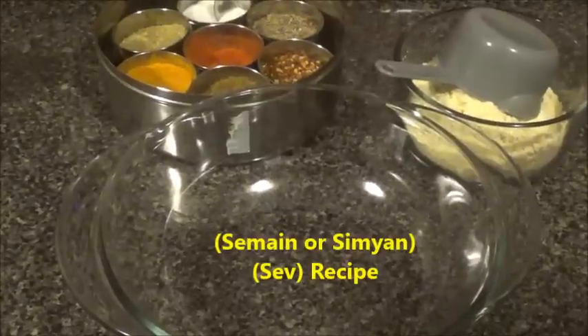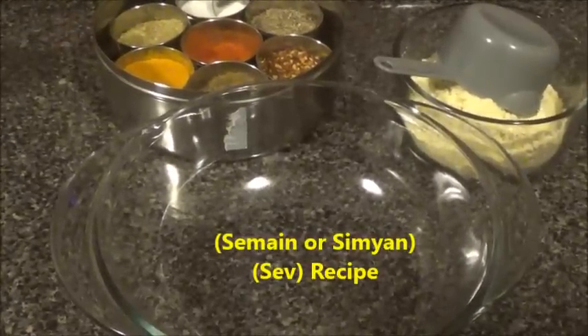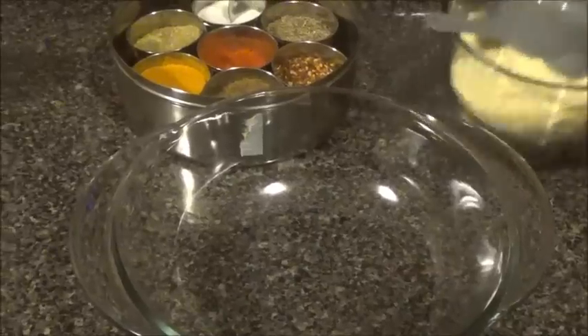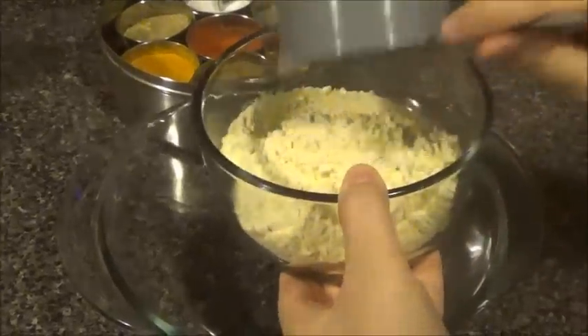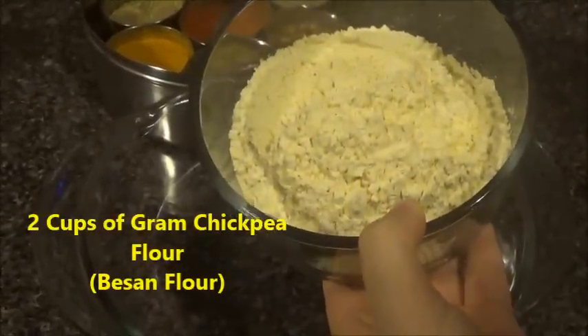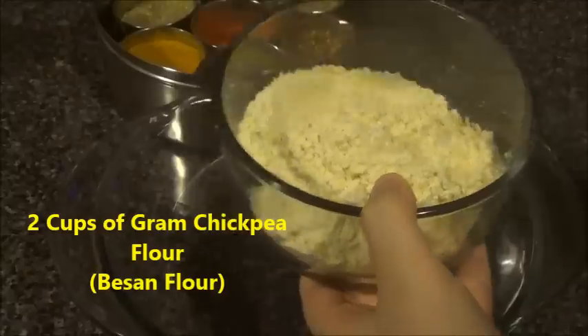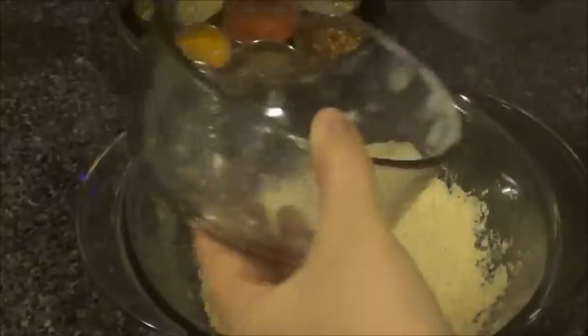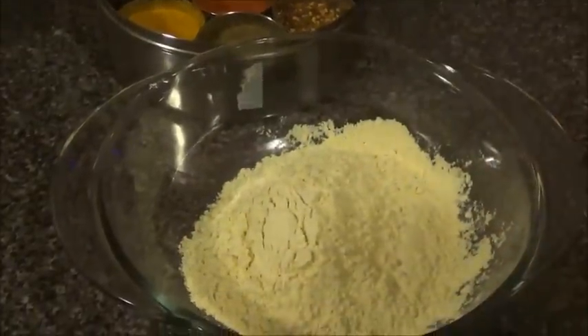The recipe is for simeon, which is the Afghan name, and also Sev namkeen, which is the Indian name. So here we need besan flour, which is besan atta, also known as chickpea gram flour. I need two cups of this, so I'm going to add it to my bowl here.